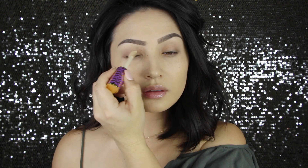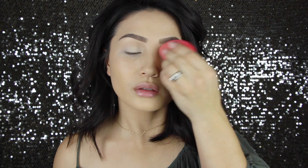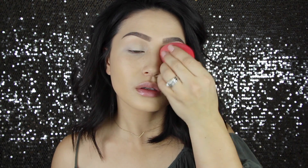I am priming my lids with the Tarte Shape Tape, just a concealer that I'm going to be using all over the rest of my face. I'm doing this because we are using darker shadows, and the one I'm putting all over my lid does have a little bit of fallout. So once you get your eyes prepped, it is time to go into the Sweet Peach Palette.